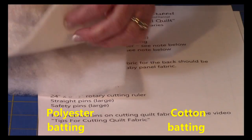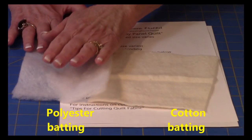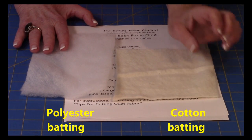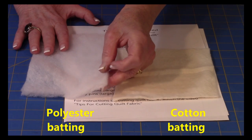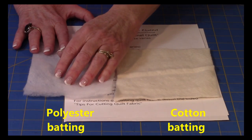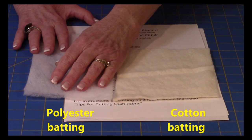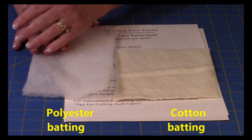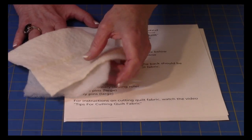Here is cotton batting and this is polyester batting. I've used both when making baby quilts. The polyester batting comes in several different thicknesses — the extra loft is a little thicker, a little more cushy, a little softer on the baby. Either one will do just fine.